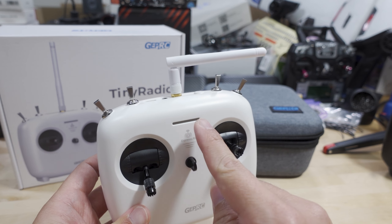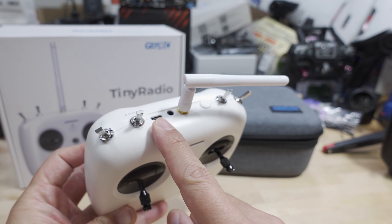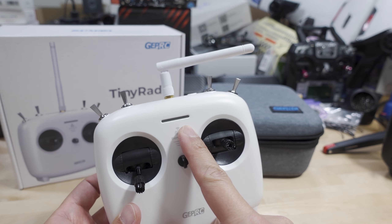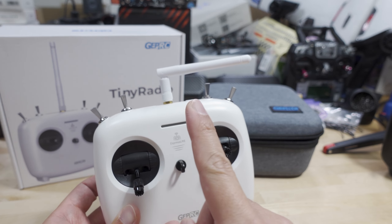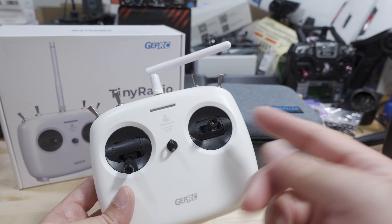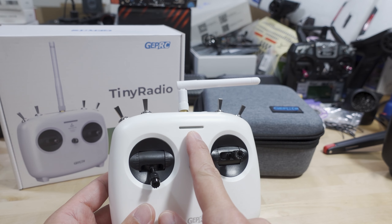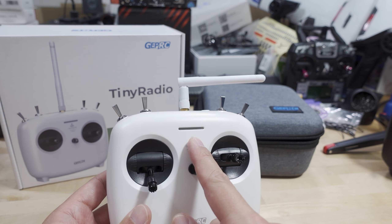To do the firmware update for the radio, you use the USB-C port. You can't use this for simulator use — you have to use the internal ExpressLRS module and put it into Bluetooth joystick mode. There's a button combination you have to use, which is in the manual. Once on, it'll enable the Bluetooth joystick function and you can connect that to your computer and use it for simulators.